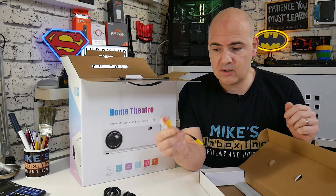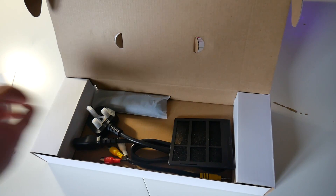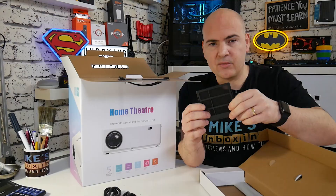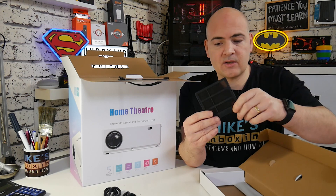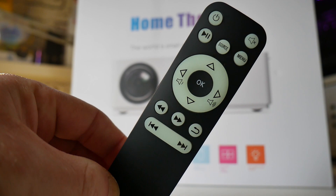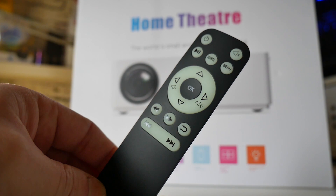We also get a nice feature — a dust filter. This is used in conjunction with the fans to keep dust out of the machine and help give it a longer life. This is something we don't normally see on projectors at this kind of price. And we also get the usual remote control, which I've noticed actually has glow-in-the-dark buttons — quite handy so that if you're in a darkened room, the buttons will be slightly illuminated.